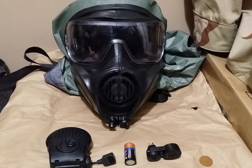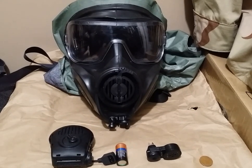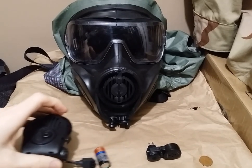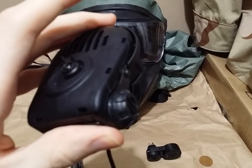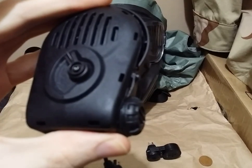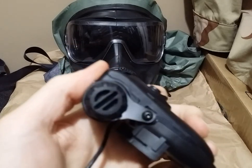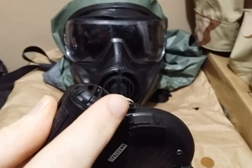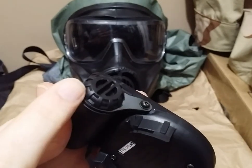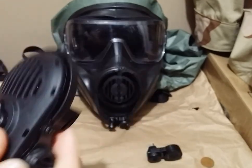There are two different models of VPU out on the market. There is the Gen 1, which is what I have here, and then there's also a Gen 2, which is what's currently being distributed by Avon. The way to tell the difference between the Gen 1 and the Gen 2 is mainly in the battery cover assembly — the Gen 1s have a much higher profile battery cover with thicker plastic and knurling along the side, whereas the Gen 2 will have a much lower profile battery cover with a sort of elongated slot for screwing it in. Otherwise, externally, they look no different.